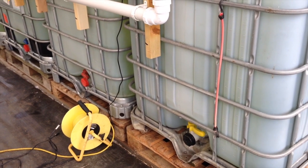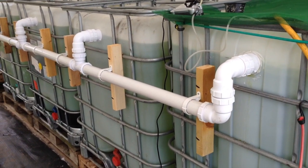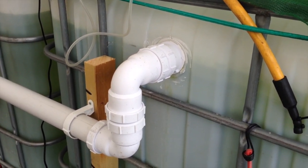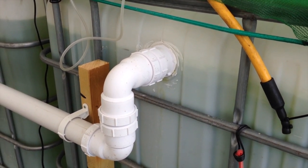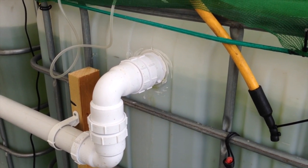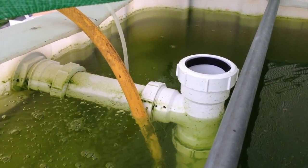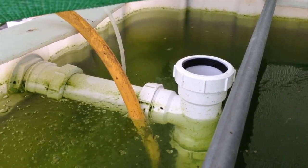So in the end we gave it some thought and we thought the best thing to do was to actually do a SLO - solids lifting overflow - and put it through the top, so just in a more traditional way for an aquaponics system. What we've done is come out to the top of the IBCs and on the inside we've added the solids lifting overflow which goes down to the bottom and has a T-piece in there which stops any siphons being caused and emptying out the tanks.